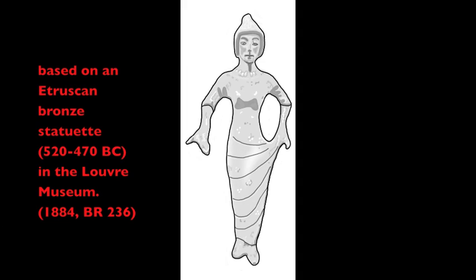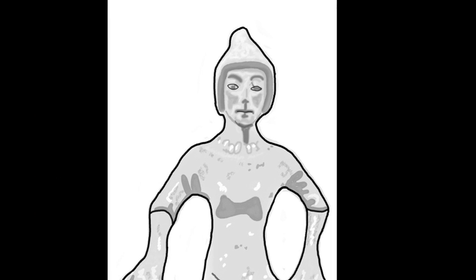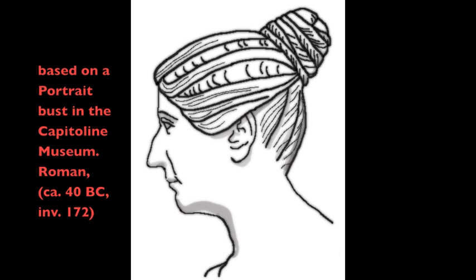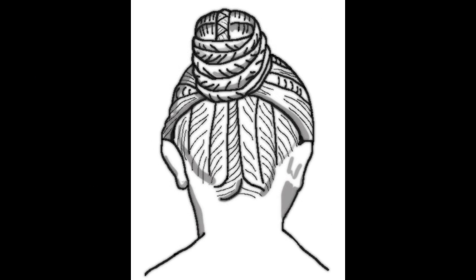Etruscan sculptures from the 7th through the 5th century BC often depict women with a peaked headdress. Many believe these peaks to be depictions of the Tutulus, but it is not always clear on every sculpture whether the peaks signify actual hair or are some kind of hat or cap. An anonymous portrait sculpture from the 40s BC conforms to the literary descriptions of Festus and Varro, and may well be a very late incarnation of the ancient Tutulus hairstyle.